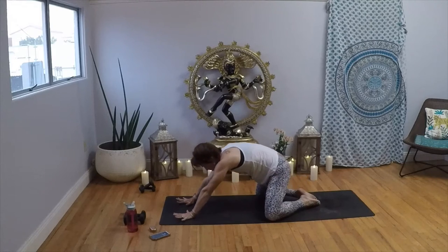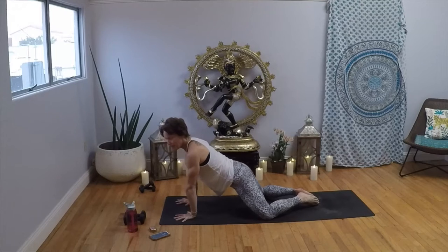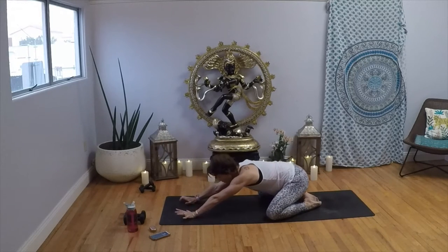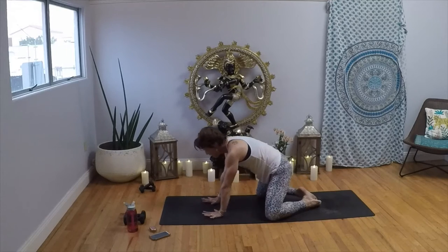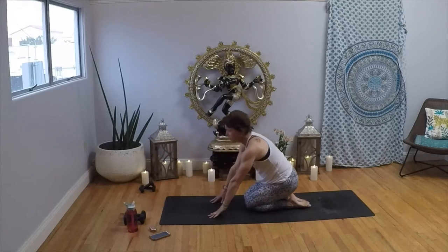Inhale, pull up; exhale, press forward. Inhale, bear down and lift up; exhale, bring your hips all the way to your heels. Draw your chin to your breastbone — feel your mind's eye connect with the mat. Make a few circles here, then take it the other way. Inhale, we're going to bring it all the way up into tabletop. Hands on the shoulders, knees under the hips. Bring the thighs and knees to touch. Have a seat on your heels.